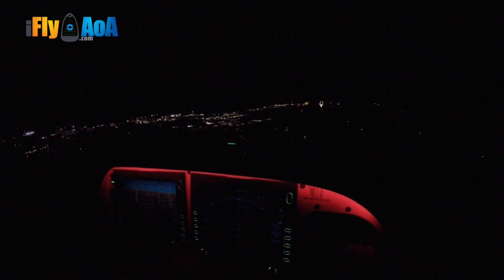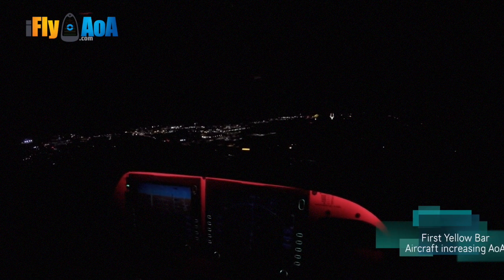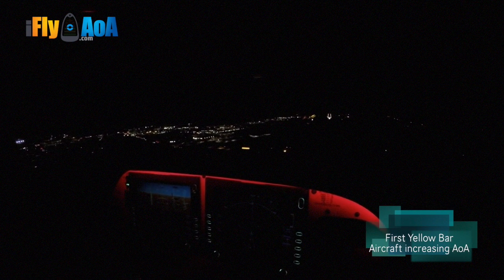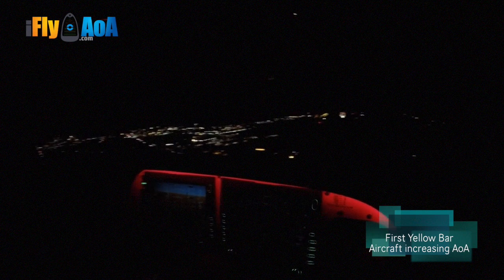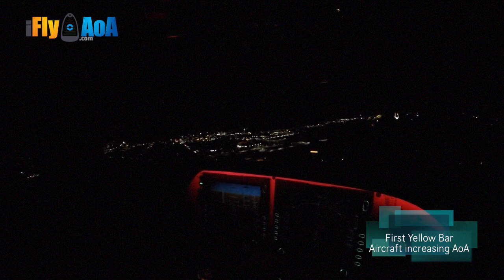At 500 feet we can click off the autopilot. And there's your first yellow bar on the AOA. Now we can perfect our landings at night using the Blue Donut.